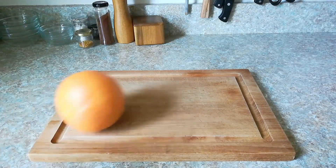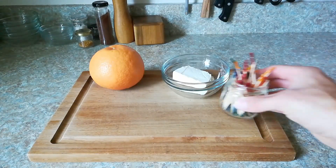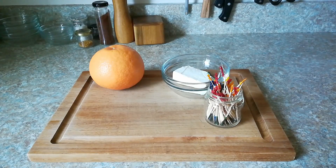Now to make this showstopper, we need just four ingredients: one grapefruit, three ounces cream cheese, about 1,000 toothpicks, and a quarter pound of chipped beef.